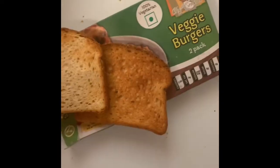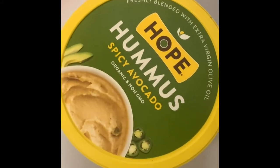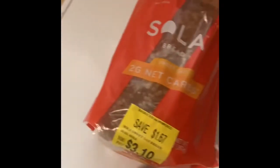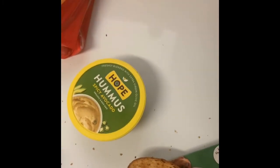I got this bread from Hope — it's the spicy avocado hummus. And I'm going to use the Sola bread, which is like a keto-type bread. Pretty much that's basically what I'm going to be eating, because I'm tired and lazy.